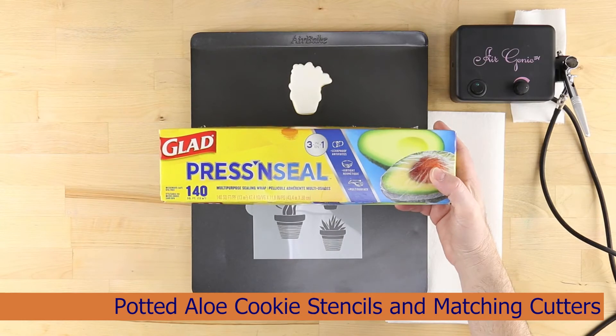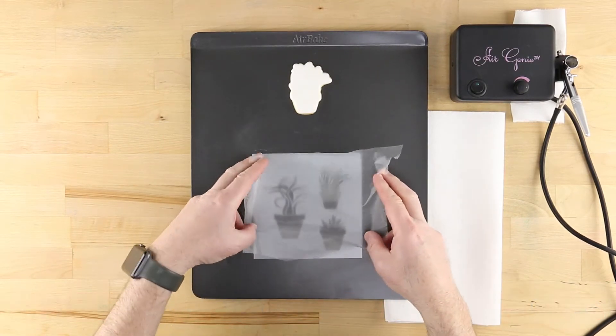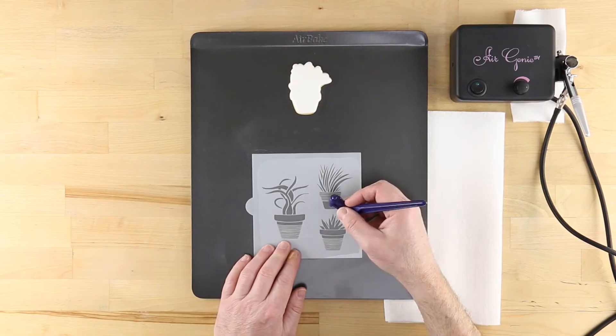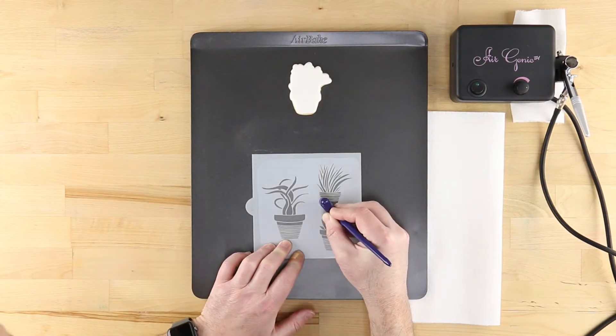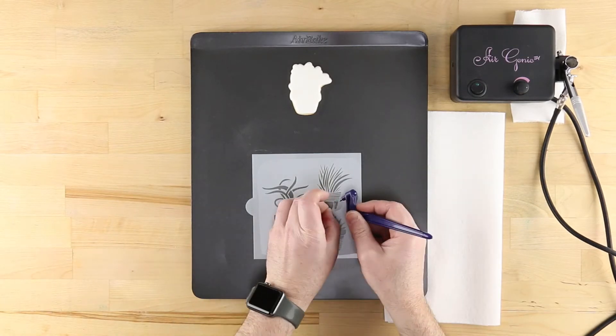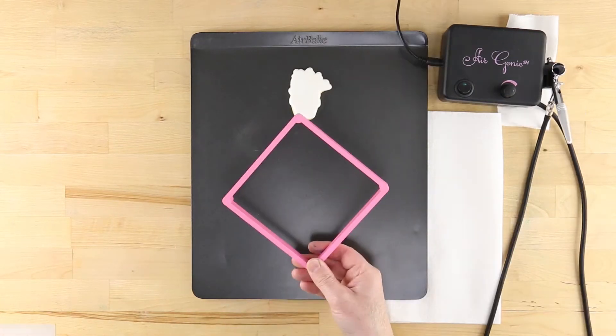You'll have them saying thank you very much when you bring out these potted aloe accent cookie stencils and matching cookie cutters from Confection Couture. To learn more about the techniques shown here, check out the other videos on the Confection Couture YouTube channel.